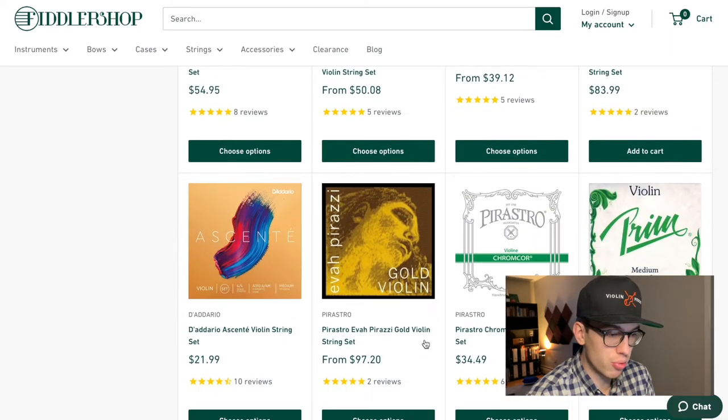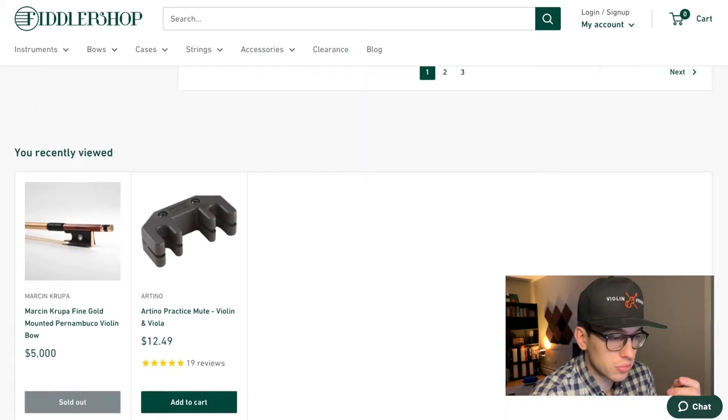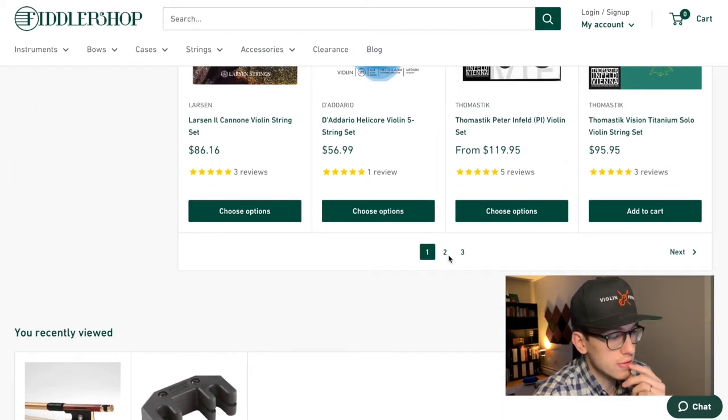I also noticed there are these Prim violin strings. I used to have a colleague from Latvia who really recommended them, but I've never really had a chance to try them myself. He said he liked them — they're steel strings, medium tension.